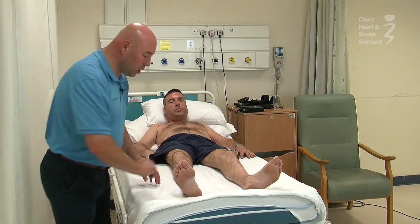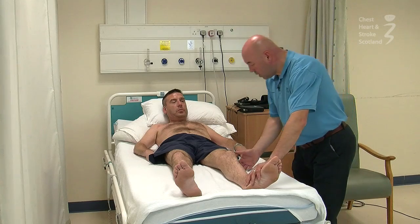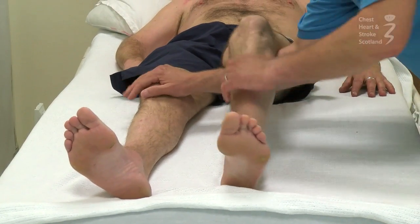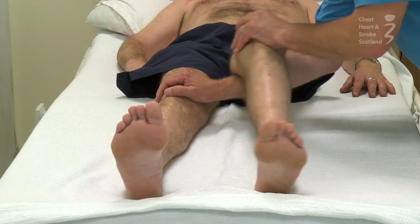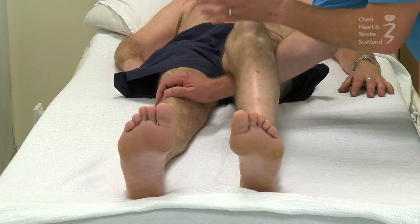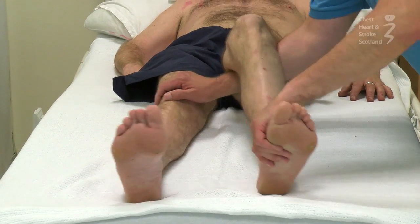We can also just have a little look at the reflex activity from your tendon jerk. So if I just rest your left leg here on my hand, just let your head relax, let everything go, and if I just go here we can have a look at your tendon activity here, and then just let it go.